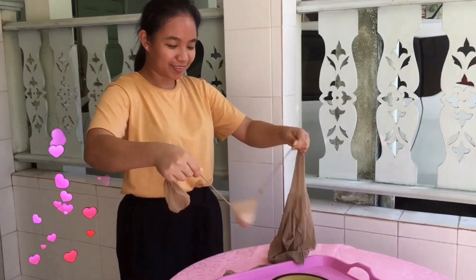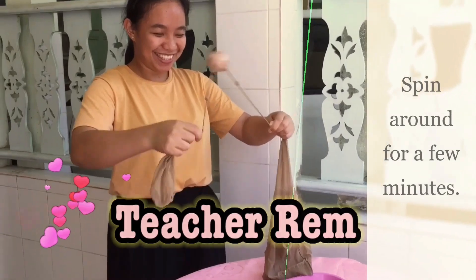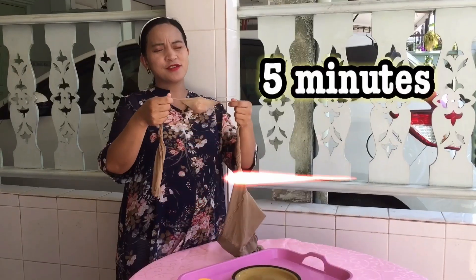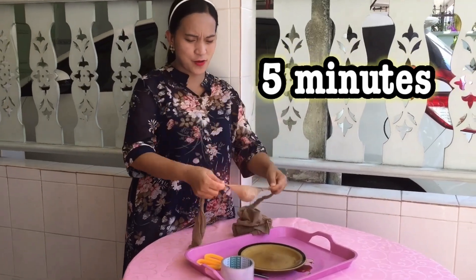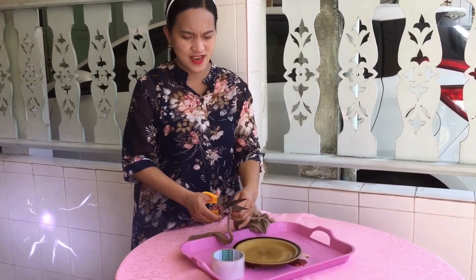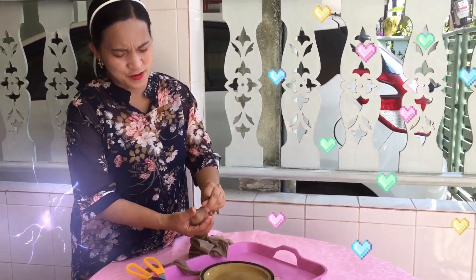Thank you very much, teacher, for helping me. So she's swirling the egg. More. So after five minutes, we're now going to cut, take out the egg, cut the fancy stocking, and we will take out the egg inside.